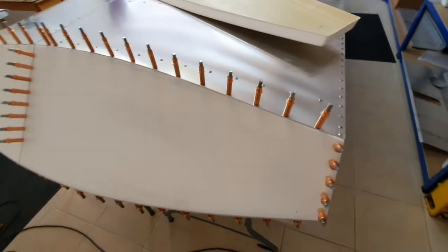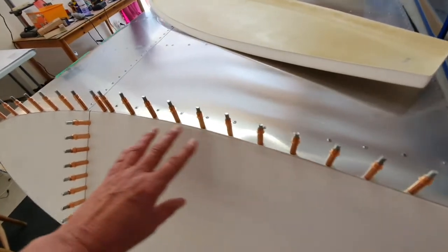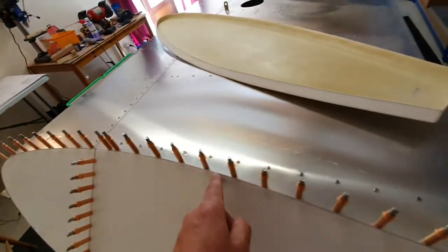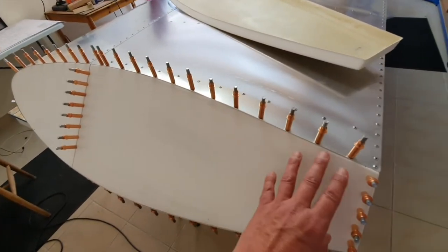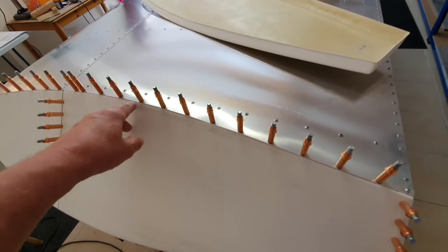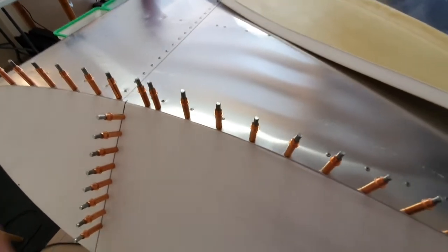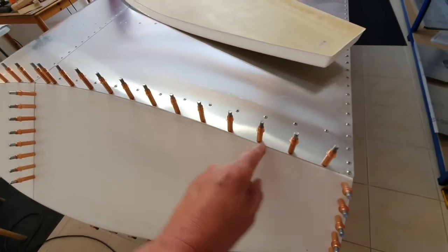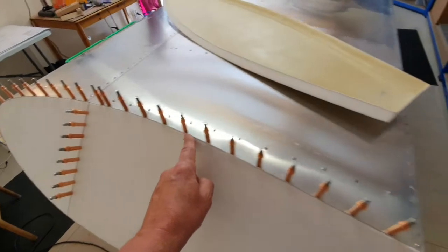When I put the wingtip into position, the curvature of the aft and forward skins didn't quite match the shape of the wingtip and it was a little proud — the skin was proud over the top here and there. So after I drilled it and clecoed it, I used the file and trimmed the skins back so that it's pretty even all the way along.